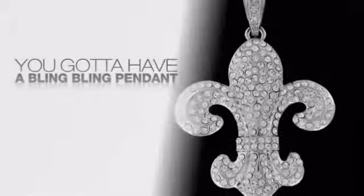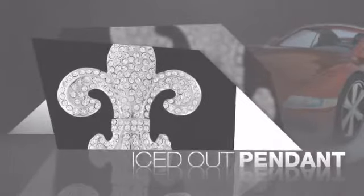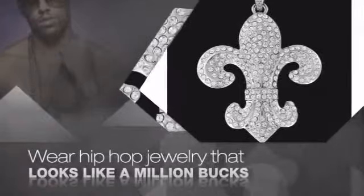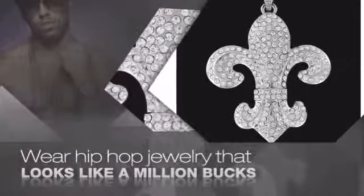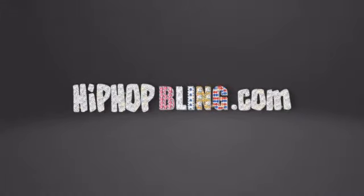Want to look like a real baller? Then get yourself an icy pendant. Get the look and the feel of a real diamond pendant and look like a big time baller. Nothing cheap and cheesy here. For $20 and up, get quality bling that looks and feels legit. What you waiting for? Order now at HipHopBling.com.